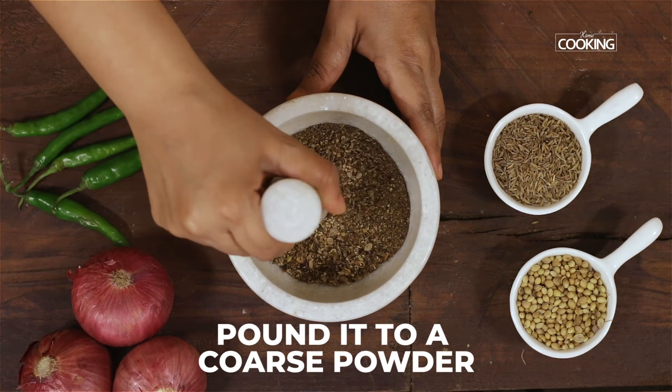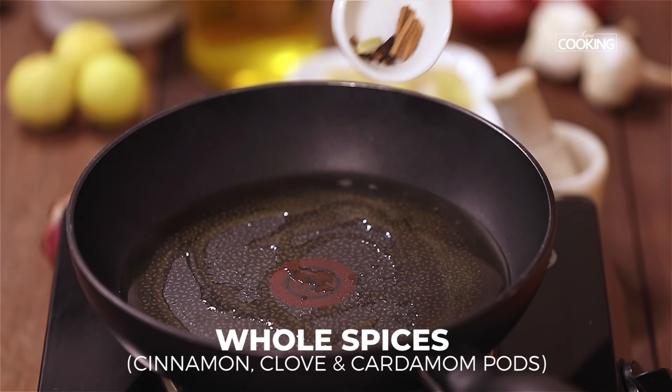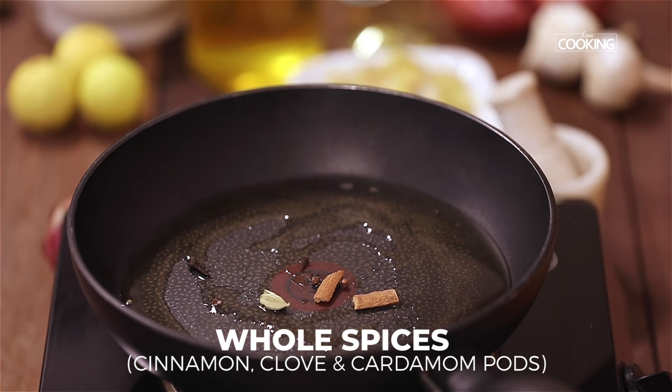Take a pan, add gingerly oil, about 1 tablespoon. To this, add whole spices — cinnamon, cloves, and cardamom. Next, add 3 red chillies.